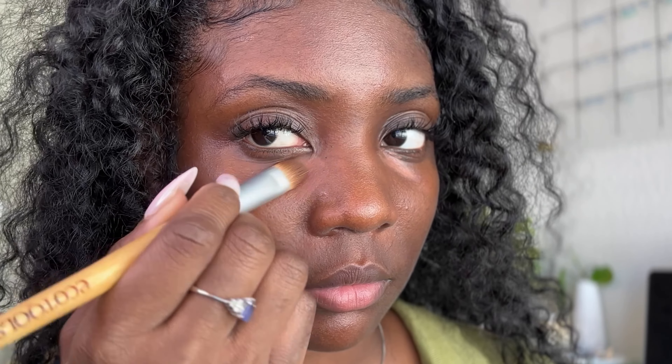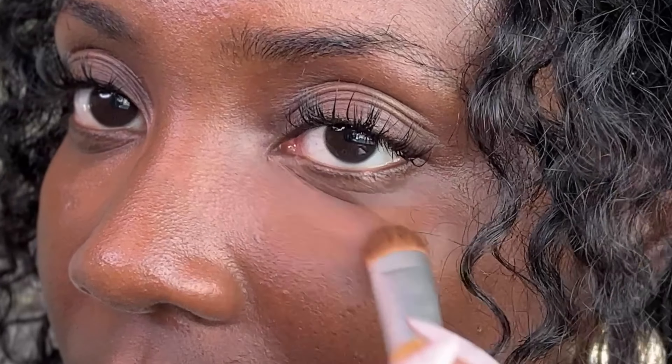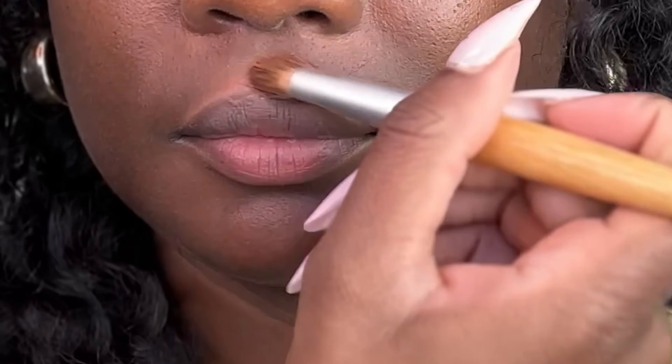The most crucial step in this process is color correcting first to avoid looking grayish. Typically we would use foundation to even out the skin, but with underpainting, foundation comes last.